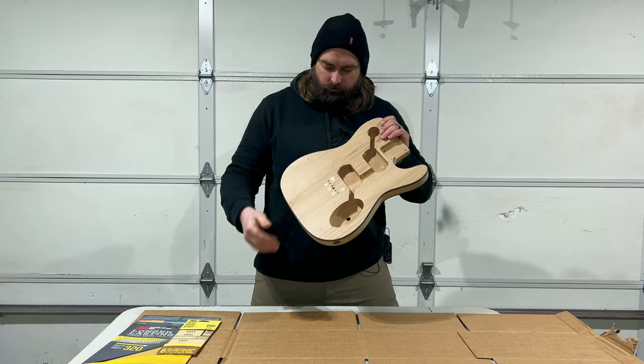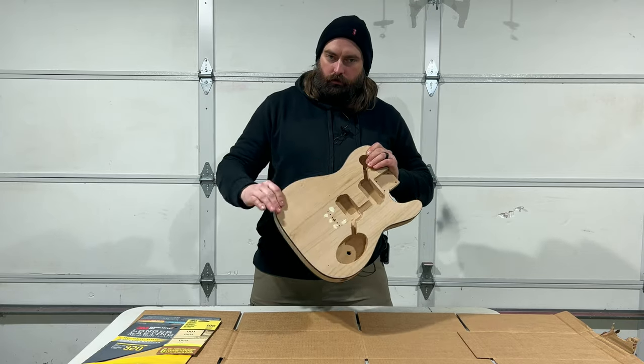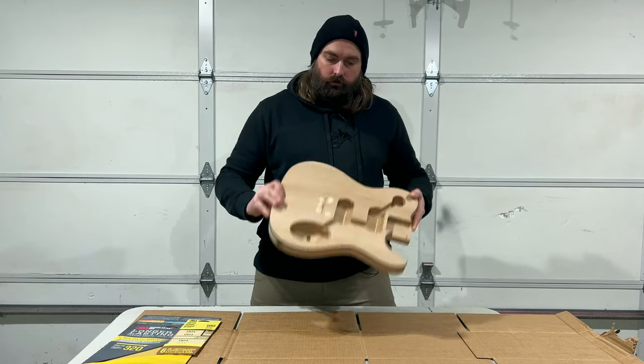I'm going to go ahead and sand the filler nice and smooth, and sand the entire body down starting with 100 grit and working my way up to 320 grit in preparation for applying the Danish oil.